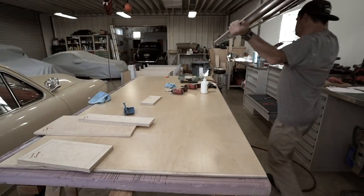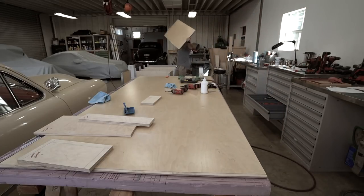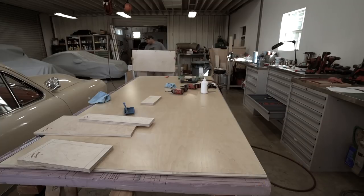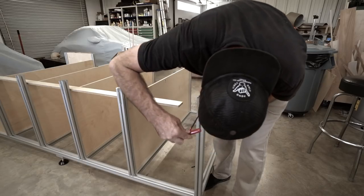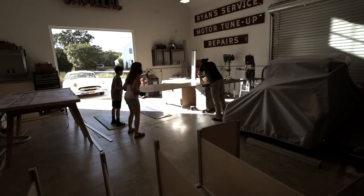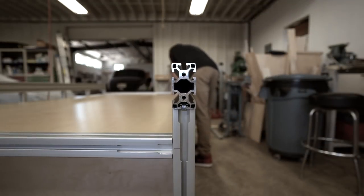Once all of those extrusions were locked down, I could start moving over my dividers and sliding them into place. It's here, though, that I realized I had forgotten the supports on the end caps for the pan, as well as the dados on the pan itself. Luckily, I had just enough scrap left to make the end cap supports, and all I had to do was drill access holes so that I could tighten them down. Also luckily, I had kids home from school who could help me cut the dados into the pan so that it could all slide into place. Hurdle jumped, and I moved on to finishing the assembly.